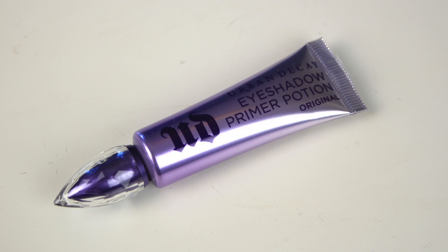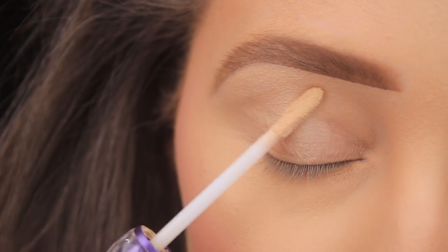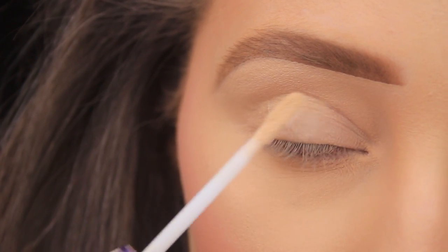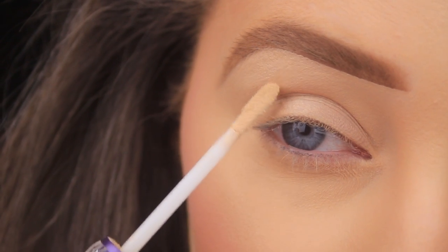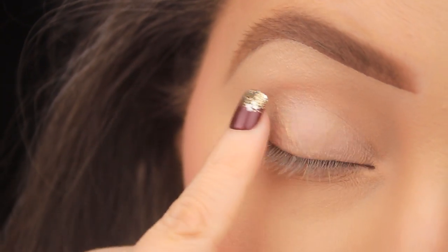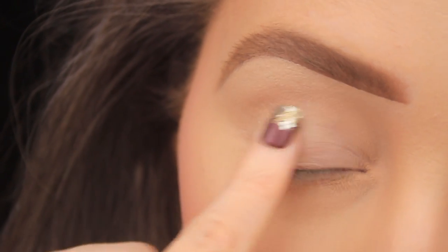Hey everyone, hope you all are well. I'm kicking things off today as always by priming the eye area. I'm using my Urban Decay Eyeshadow Primer Potion, adding a few swipes across the eye area with the applicator, and then using my baby finger to blend this product into the skin anywhere that I'll be adding product.